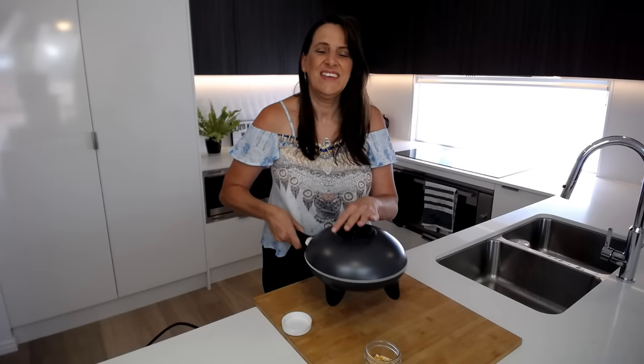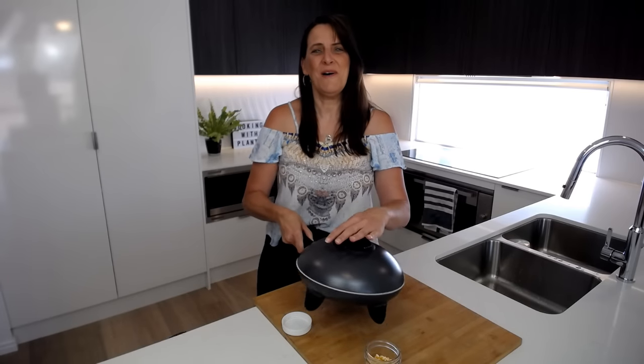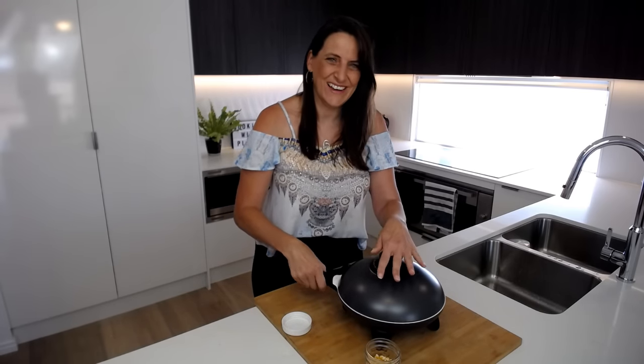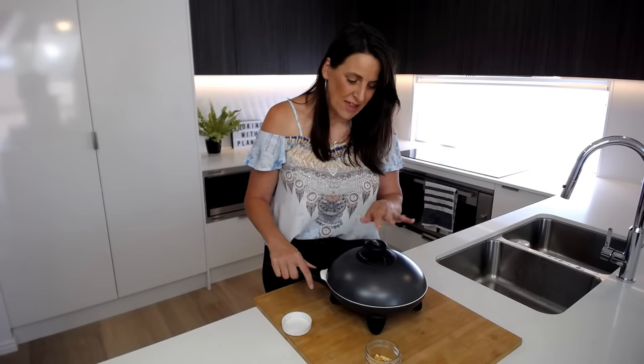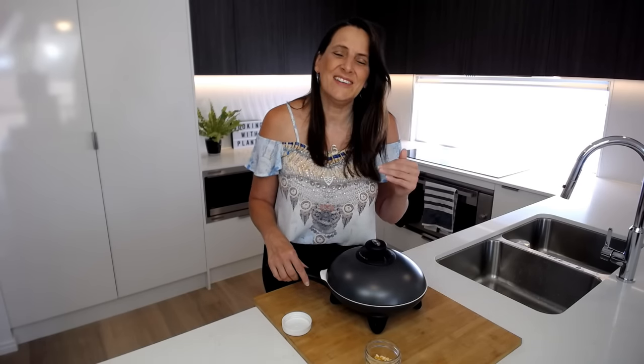Shake your popcorn! Once you hear the popcorn start to pop, just keep shaking, keep the lid on and listen until it stops and slows down, and then your popcorn will be ready to take off the heat.